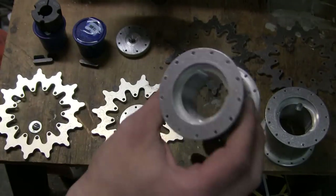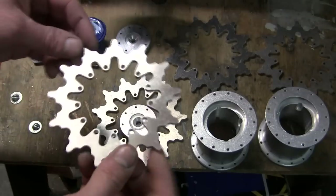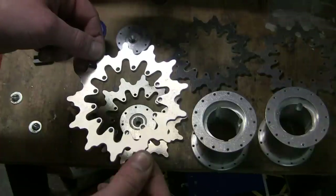Either CNC turned aluminum billet, aluminum water jetted, or possibly laser cut aluminum for the sprocket teeth.